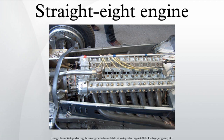Bugattis and Duesenbergs commonly used double overhead cam straight-eight engines. Other notable straight-eight powered automobiles were built by Daimler, Mercedes-Benz, Isotta Fraschini, Alfa Romeo, Stutz, Stearns Knight, and Packard. One marketing feature of these engines was their impressive length. Some of the Duesenberg engines were over four feet long, resulting in the long hood found on these automobiles.